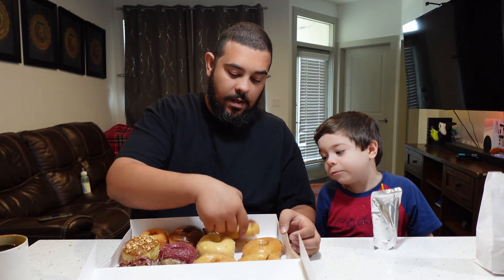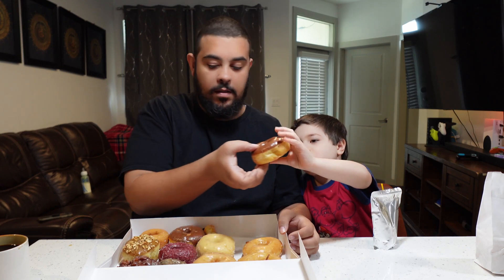Which one do we try first? Chocolate — okay, we'll go with chocolate. Breaking it up — oh wow, it's so fluffy, super fresh. It's just chocolate on the top, no glaze or anything. Let's give it a shot.